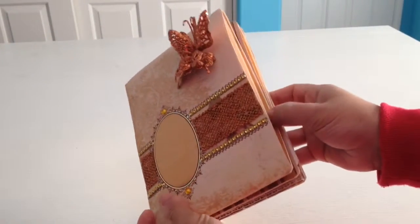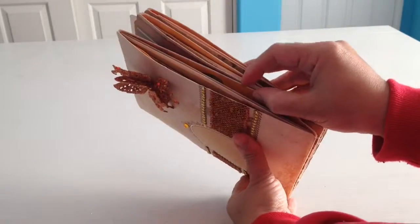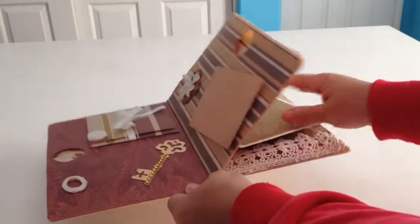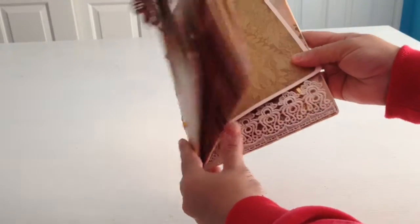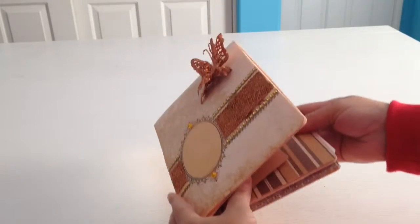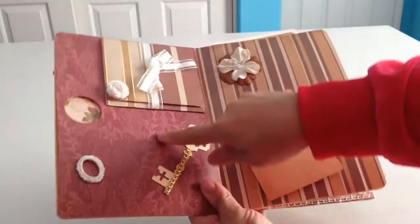It's a manila kind of folder that I made. And as you see, I made it like in three pages or so. I'm not including front and back. Anyway, it has pockets in it.